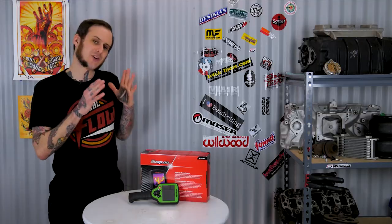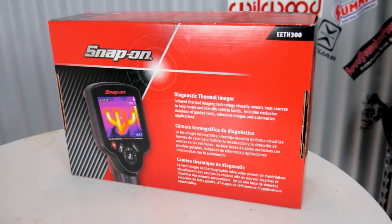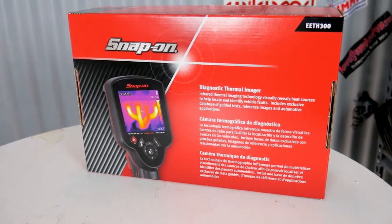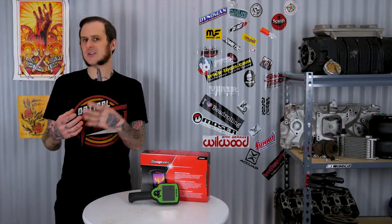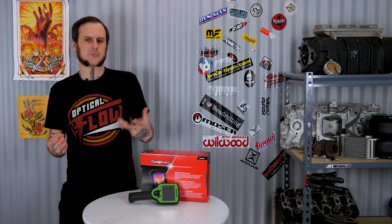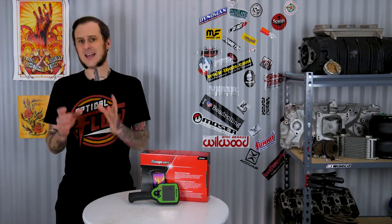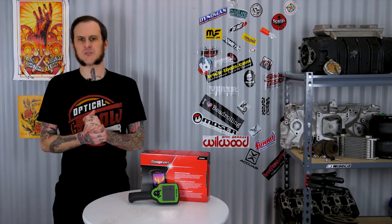Okay, theatrics aside, we are looking at the Snap-on EETH-300 Thermal Imager. This is a really handy diagnostic tool for auto techs, fabricators, and home improvement folks who are looking to step up their game and see things they can't personally see with their own eyes. Humans can't see in the IR spectrum — this camera can. It's really handy for a lot of different diagnostic uses, but let's get into specifications first.